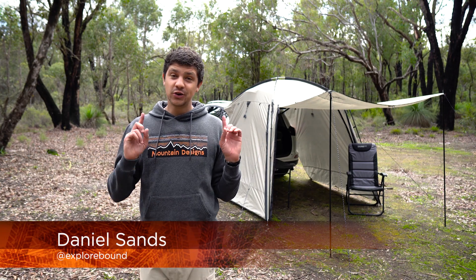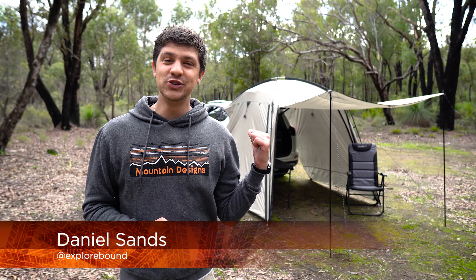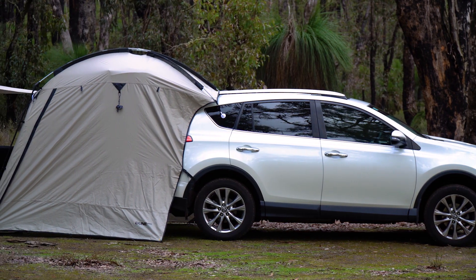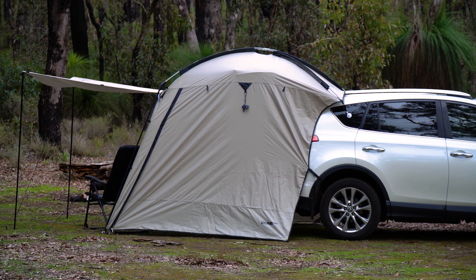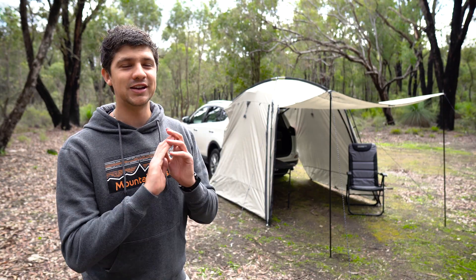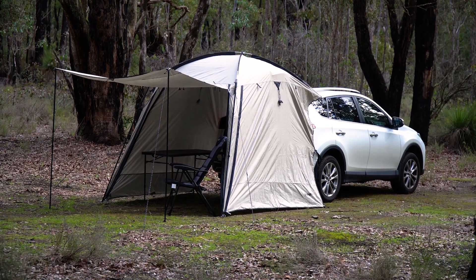No matter where your adventures take you, shelter is absolutely essential, and the Dune 4WD Deluxe RV Shade from Anaconda allows you to quickly and easily add a closed-in room to your existing vehicle. It connects to the windows of your car using the included quick-lock suction cups, making it incredibly easy to add a whole lot of shelter to pretty much any setup.